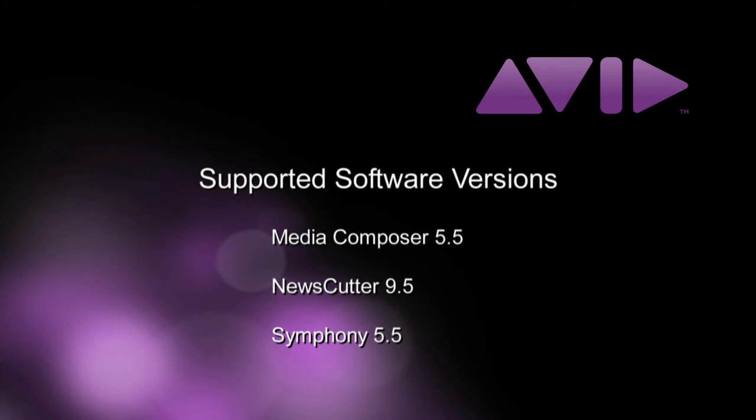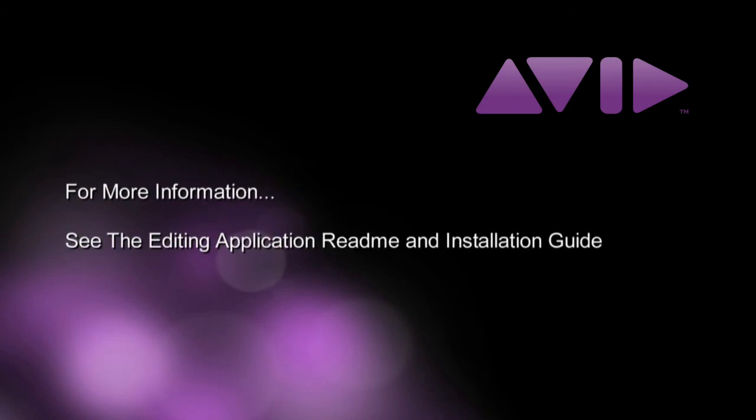Remember, to take advantage of the AVCI module, you must be using the following versions of the Avid editing applications. Also, see the editing application README and the Install Guide for Avid editing applications for further information on installing the software.